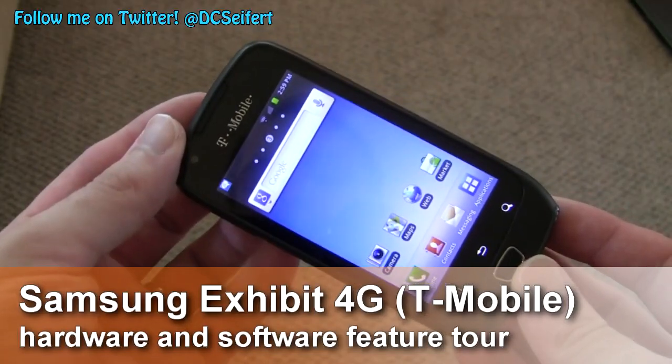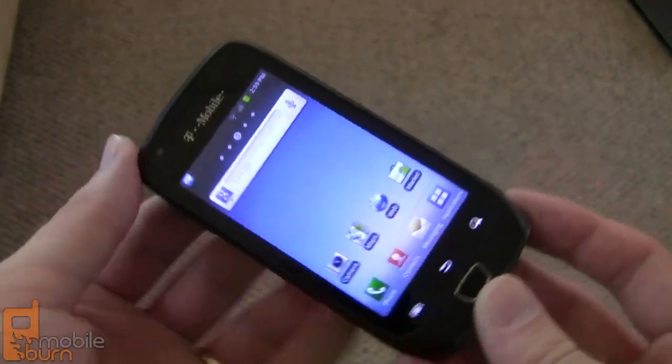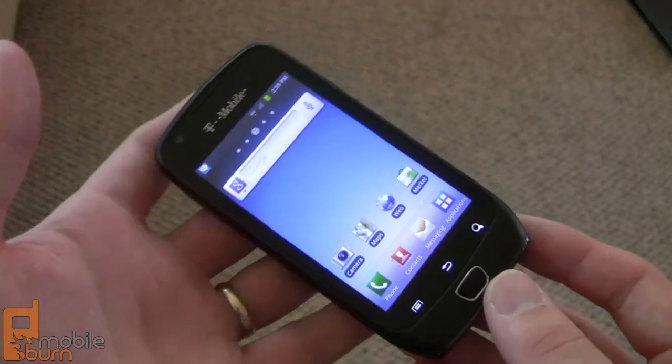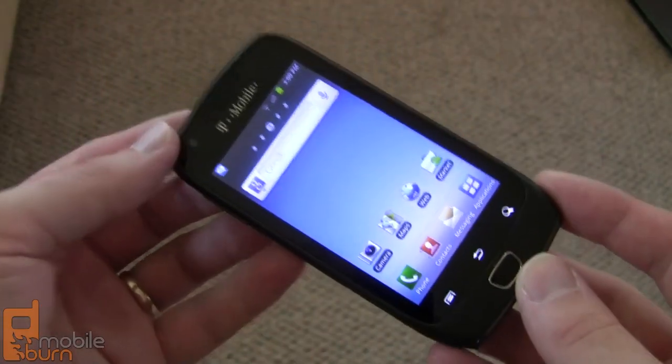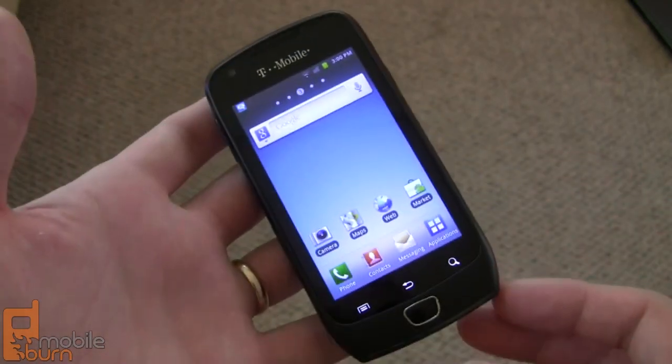Hey guys, this is Dan Seifert from MobileBurn.com and what I've got here is the Samsung Exhibit 4G for T-Mobile. The Exhibit 4G is a mid-range Android device from Samsung, but it's got a lot of specs that would have been top of the line just about a year ago. So let's take a quick look at it.